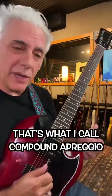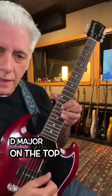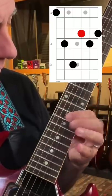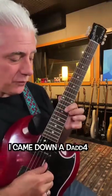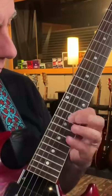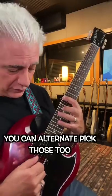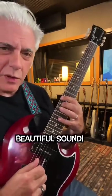Quick lesson — that's what I call a compound arpeggio. You've got C major on the bottom, D major on the top. I came down on a D add four, not down C major. You can alter and pick those two. Beautiful sound.